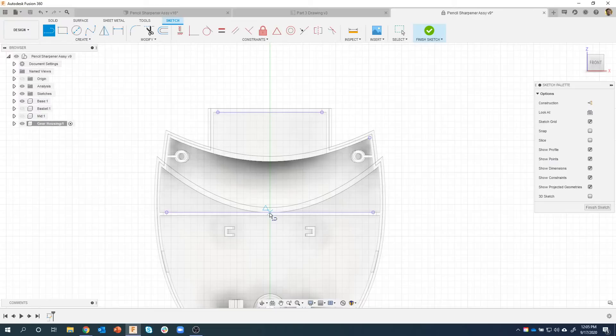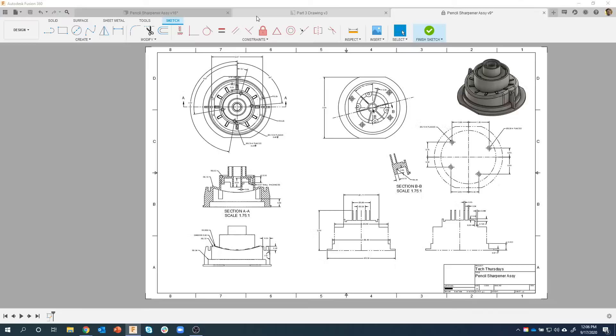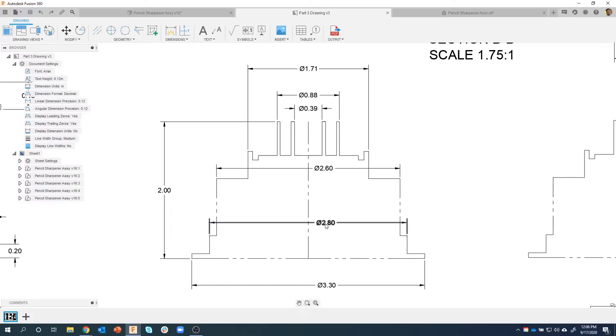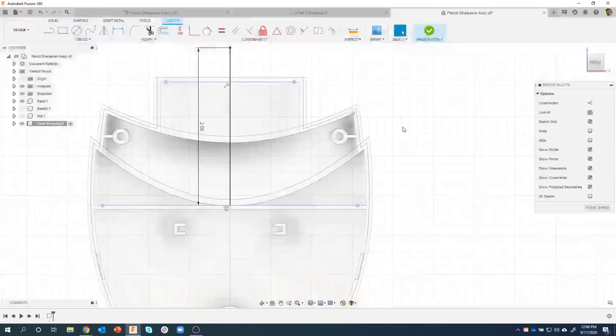I'm going to create a revolve, so the first thing I do is start with a line to revolve around as an axis. As I get near the center of this projected line, it automatically snaps to the midpoint, and I'll go up two inches. In my outline I have a drawing — we're basically going to create this profile here, just half of it. I did the whole thing to show diameter dimensions. You'll notice these dimensions are diameter dimensions, so we're going to learn a cool trick with that.